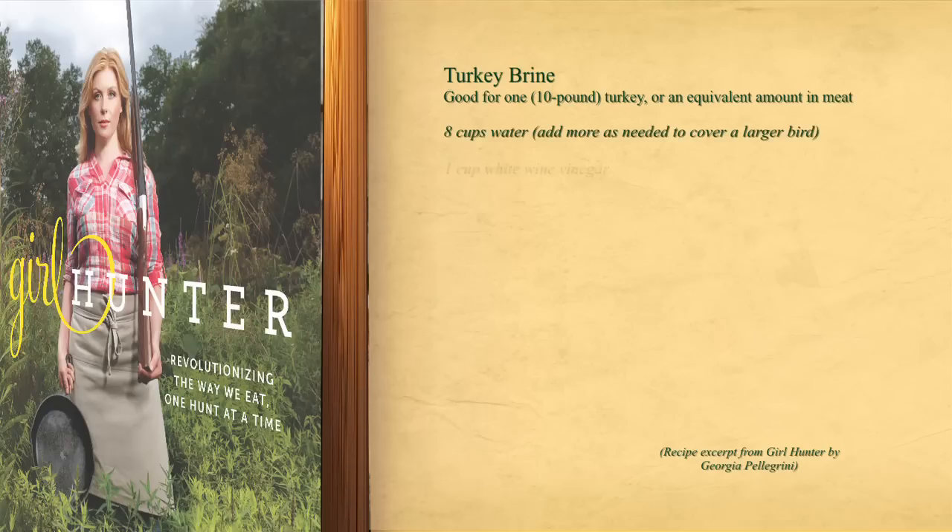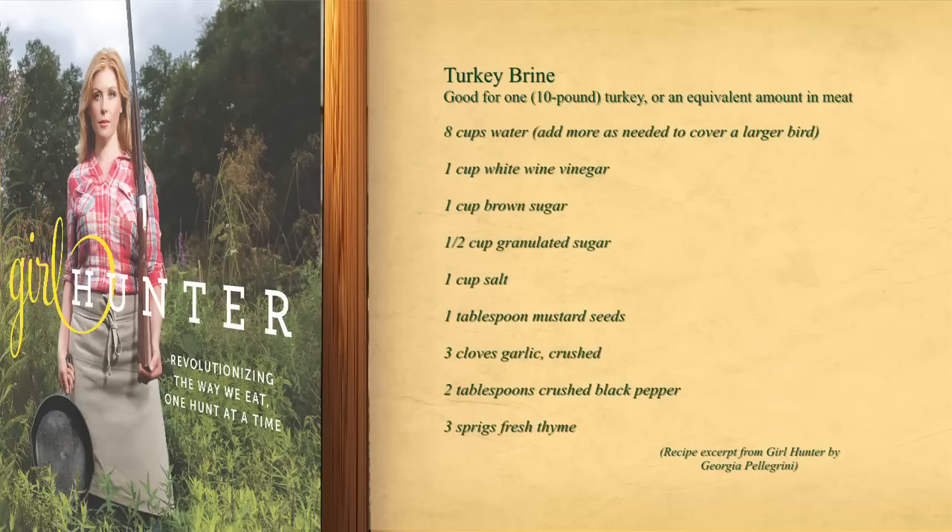So this first recipe is a brine. Brining is an old-fashioned technique where you create a salt water solution that's flavorful with aromatics and a little bit of sugar, a little bit of vinegar. The idea is that you want to have water and salt, and what that's going to do is the salt and the moisture is going to retreat into the cell walls of the meat, and it's going to help it retain its moisture.